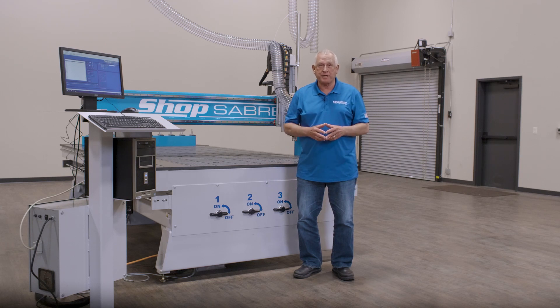Hi, I'm Bob Alsup with ShopSaber CNC. Around here they call me Router Bob. In this video, we're going to look at the ShopSaber Pro Series CNC router. This machine was designed to provide ShopSaber CNC technology in a production level solution with up to 5x10 capacity.